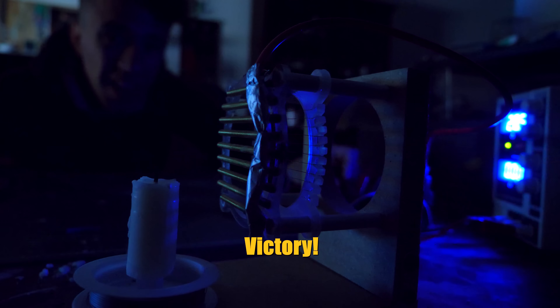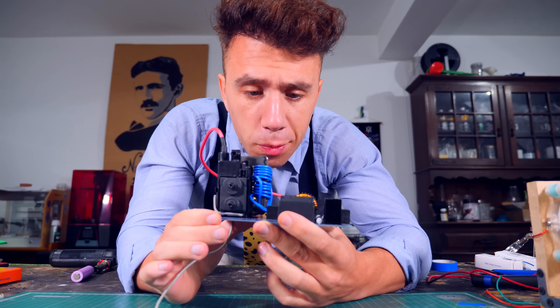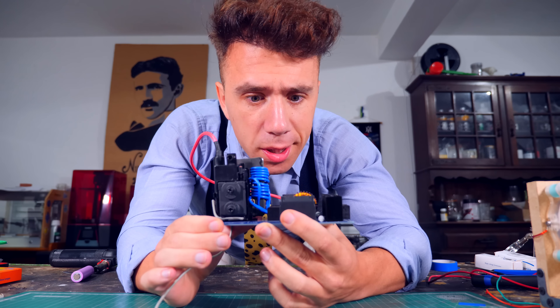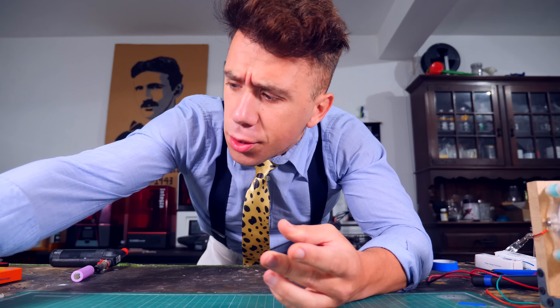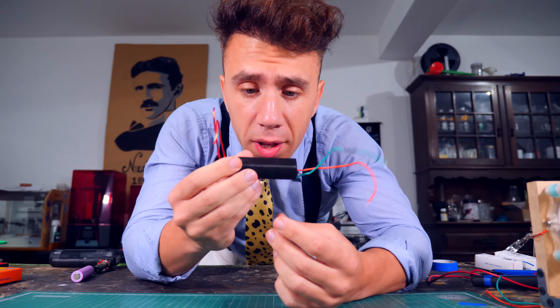Victory! It works! But then something funny happened — I thought I was done. The bladeless fan was working pretty well. But during testing, my fancy flyback with driver and rectifier from Amazon broke. So for the first time in this project, I thought — what if I tried those cheap Chinese high voltage generators I showed at the beginning? So I did. I hooked one up to the bladeless fan and this happened.